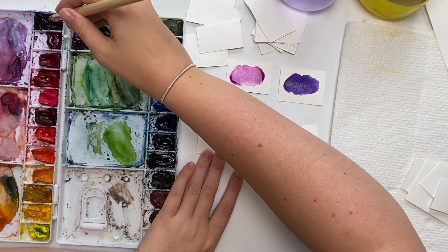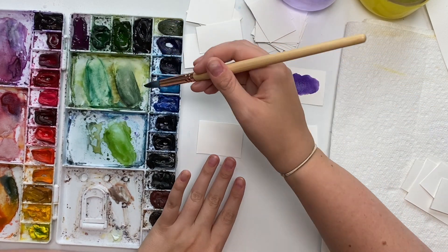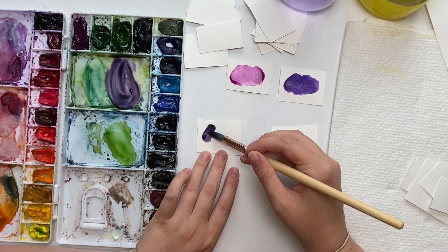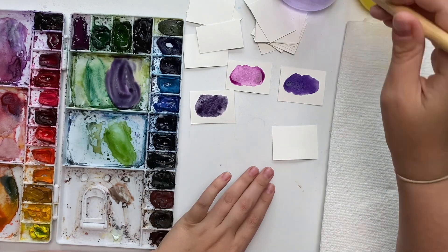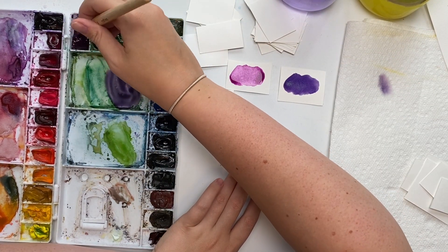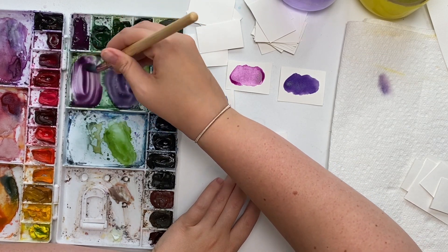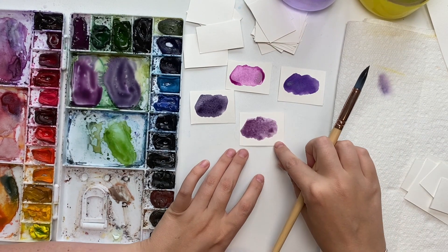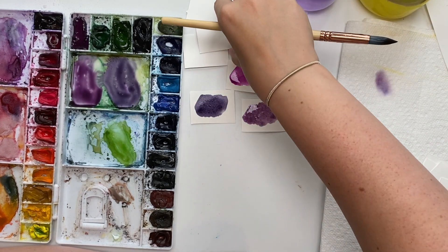Let's start by mixing some purple with green — that actually creates a gray if you do it half and half, but if you add just a little bit of green it adds a grayish tinge and creates a nice deep purple. Let's try mixing green with the mauve and see what color we get — it's also going to mute it a little because green has that component of yellow in it, since yellow and blue make green.